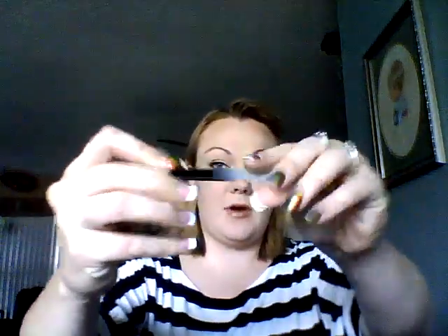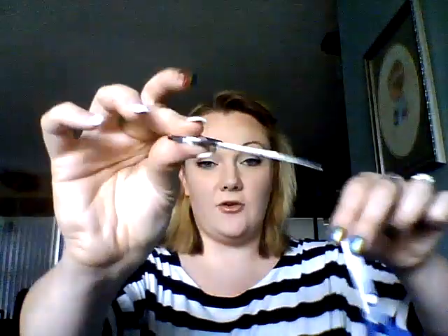I bought the Ulta glass file from there — I can't remember how much it costs, but it's really nice at taking off just a small amount of nail. You're also going to need some type of scissors. These are flat and these are curved. I'm using the flat ones to cut my wrap in half and the curved ones to cut any excess off.